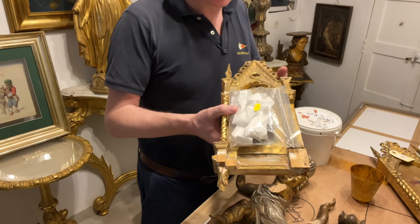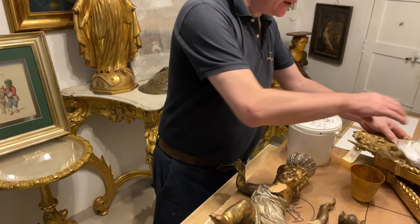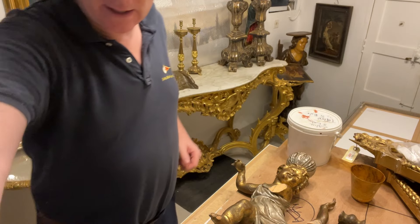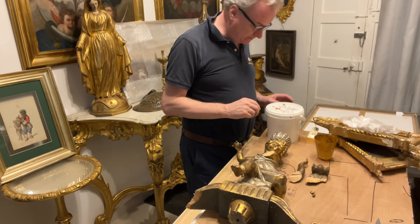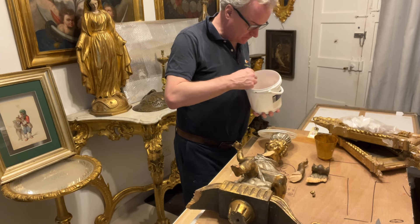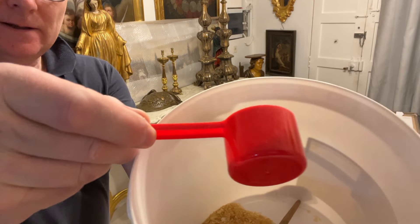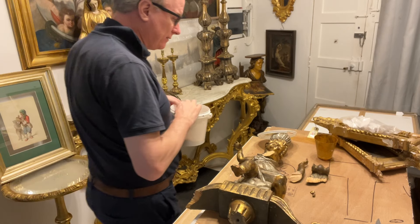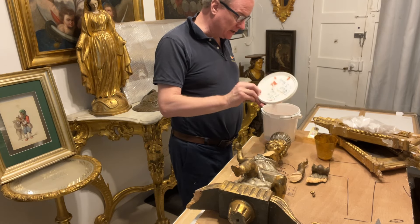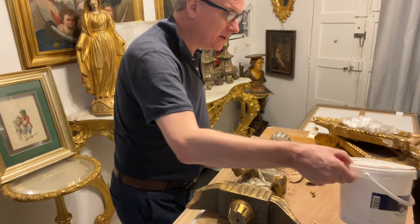These are Fra Angelico pictures. I like them and I've got lots of them. I'm not selling many at the moment — I don't mind admitting that, because I want to have a large collection of them. So what we're going to do with these items is glue them. We're going to use hide glue, which comes in granular form — there is ox hide glue and there is rabbit hide glue. This is rabbit hide glue, which is more sticky.